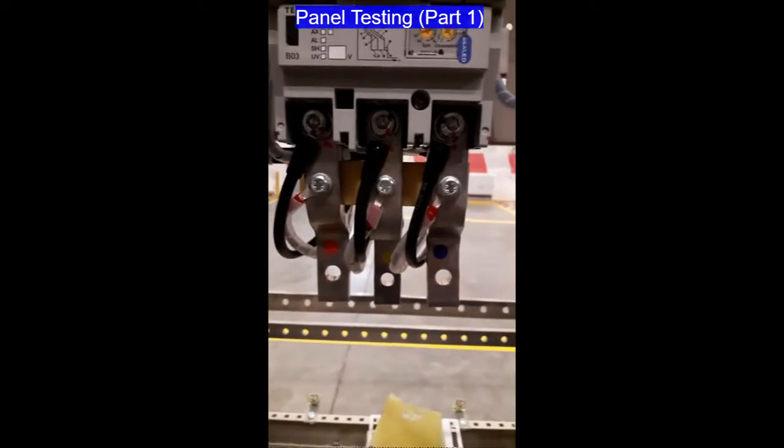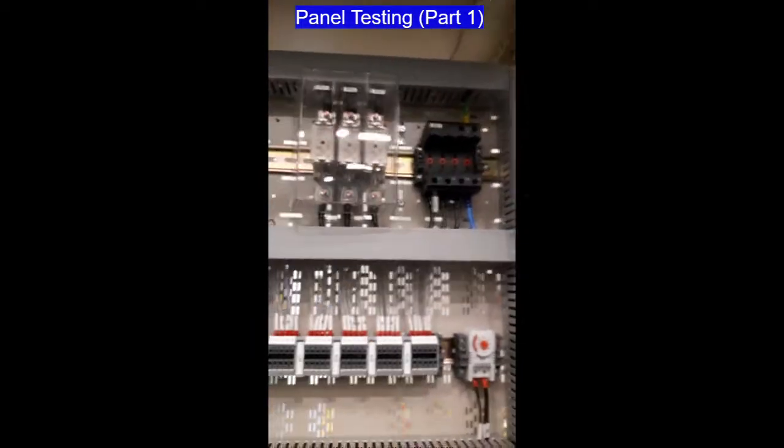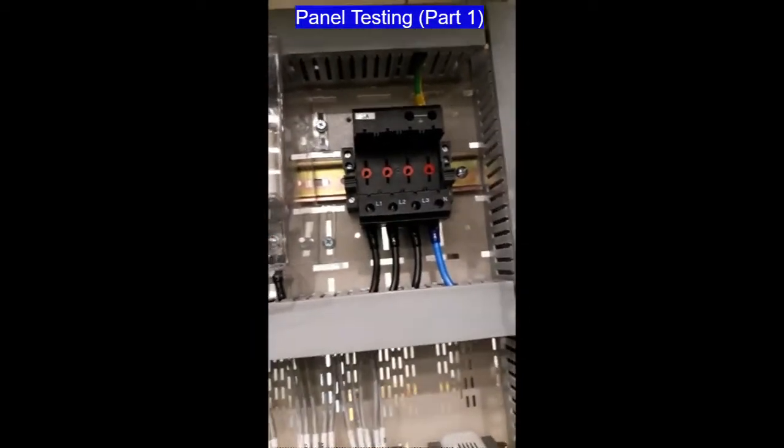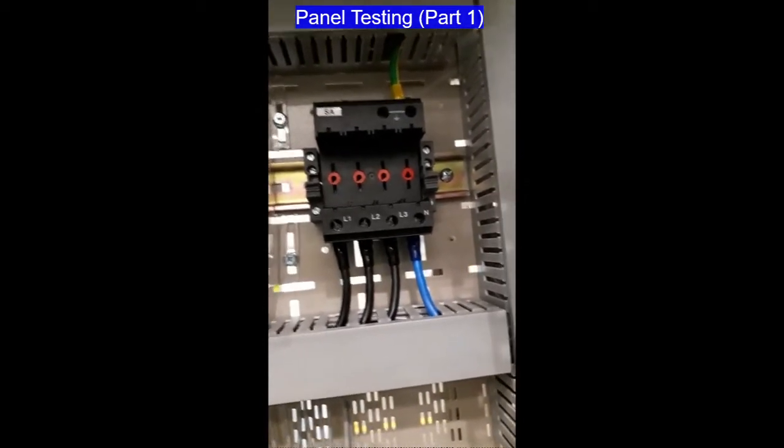We also have an extension bus bar for the incoming cable and a surge arrester. The surge arrester has been removed because we are going to perform the mega test — the insulation test.